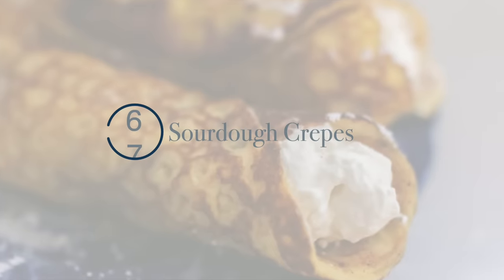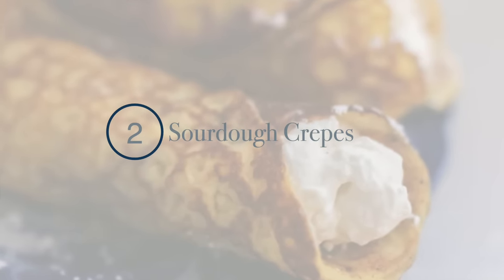The next one on the list is crepes. For this one you're going to use a lot more eggs than you are starter, so if you're looking to get rid of a lot of starter, consider making the pancakes. I have the crepes recipe here on my channel and on my blog. I won't go through all of these recipes — I'll just mention them and refer you down in the description box to all of the recipes. I also have a whole blog post where I share all of these.